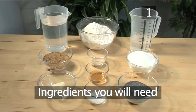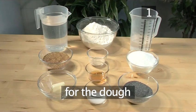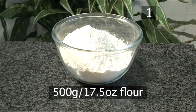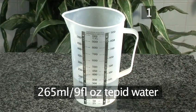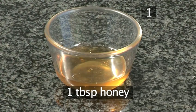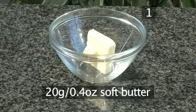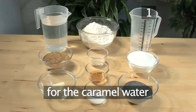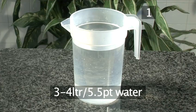Step 1. You will need the following ingredients to serve six people. For the dough: 500 grams of flour, 265 milliliters of tepid water, 12 grams of instant yeast, 1 tablespoon of honey, 12 grams of salt, and 20 grams of soft butter. And for the caramel water: 300 grams of sugar, and 3 to 4 liters of water.